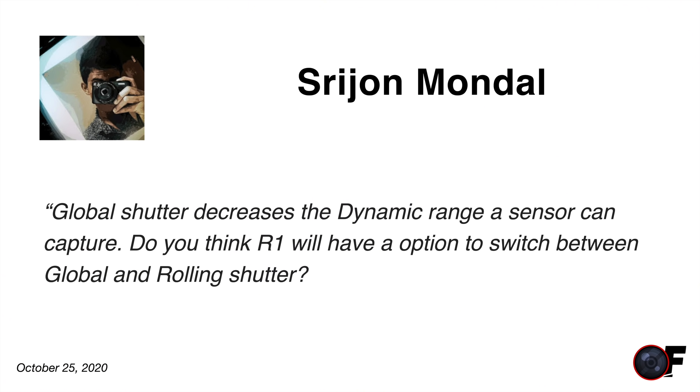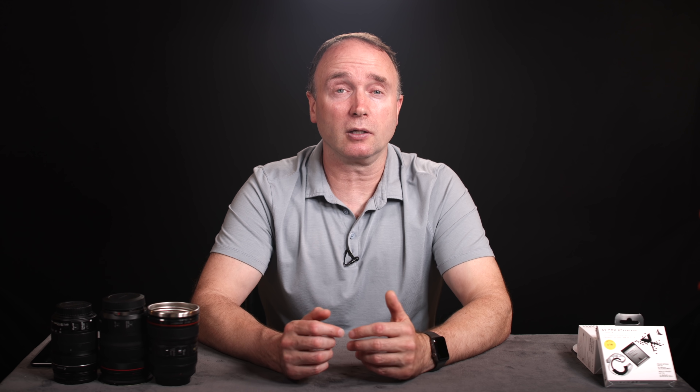Shreejong asks: global shutter decreases the dynamic range a sensor can capture — do you think the R1 will have an option to switch between global shutter and rolling shutter? What you're saying about global shutter dynamic range is kind of true in the present to past sense, but from the present to the future I don't think that's necessarily true. My case in point is the newly released Red Komodo — it has a global shutter and 16 stops of dynamic range. As we're getting faster processors and technology is advancing, I think we'll see more global shutters where dynamic range isn't as much of an issue.